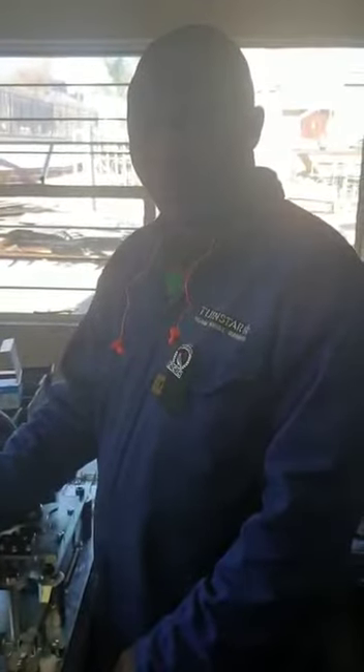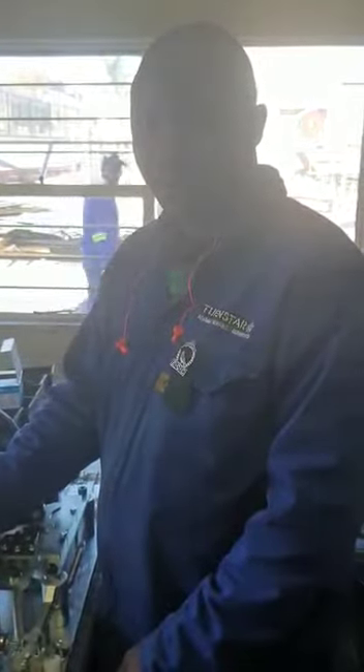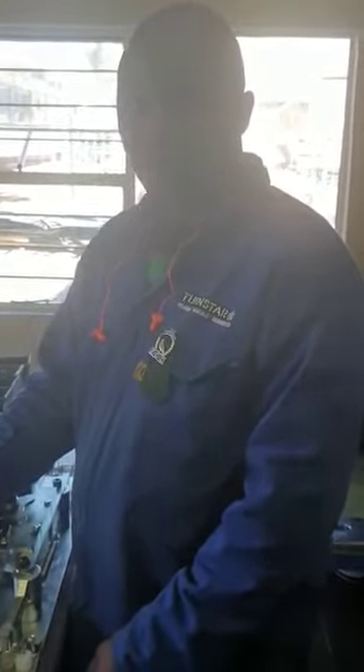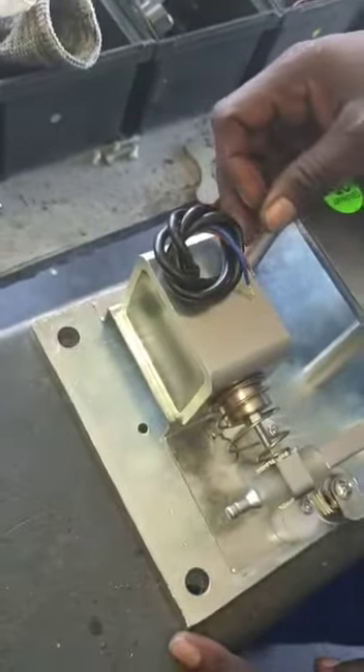Hi Mark, this is Patrick. Patrick's going to show us now how to do a conversion from a fail secure to a fail safe. This is your fail secure solenoid build-up.